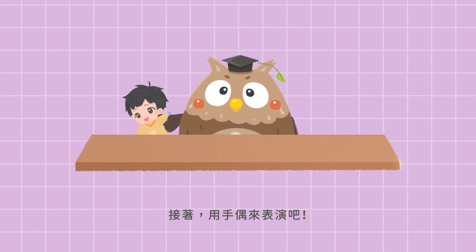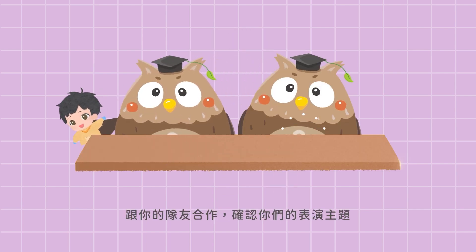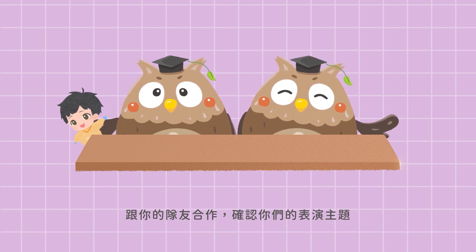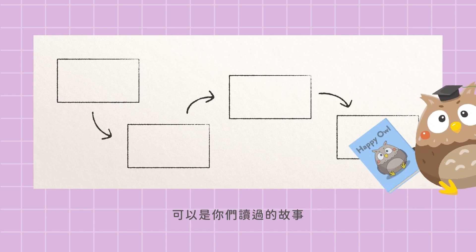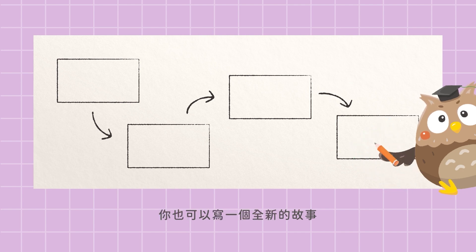Let's have a puppet show. Work with your friends to choose the topic for your show. First, think about the story you are going to tell. It can be something you have read, or you can also write a new story.